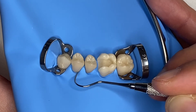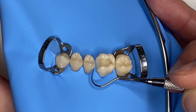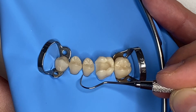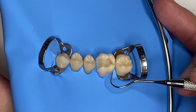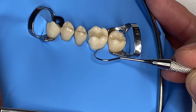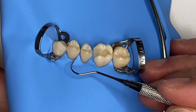You can already see how the dam inverts by itself almost. I go to tooth 1.5 and I do the same. You see, I don't punch through the rubber dam, I don't touch it — I just follow the contour of the tooth using my probe at a 45-degree angle, and the dam inverts by itself almost.